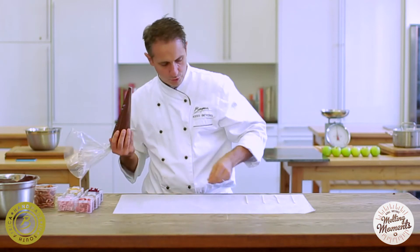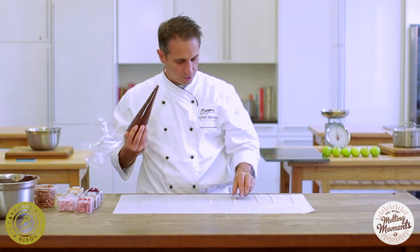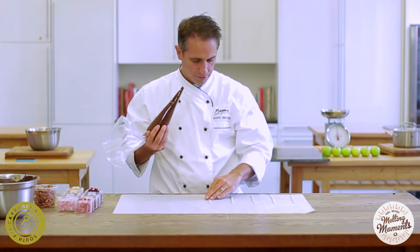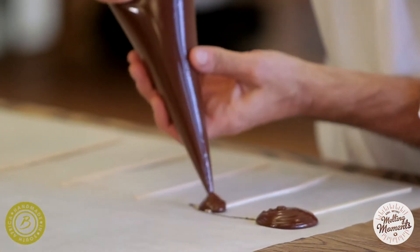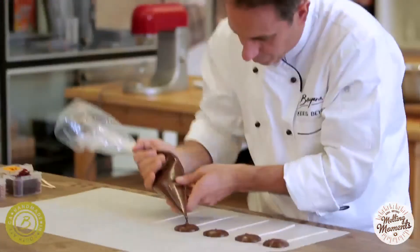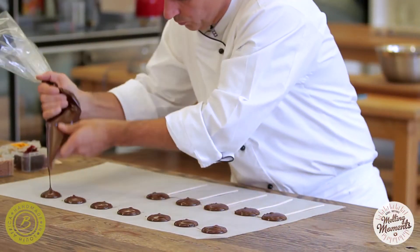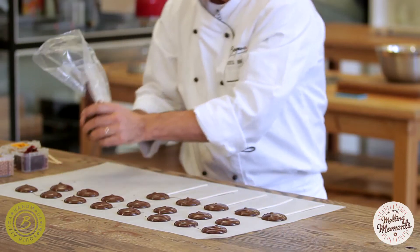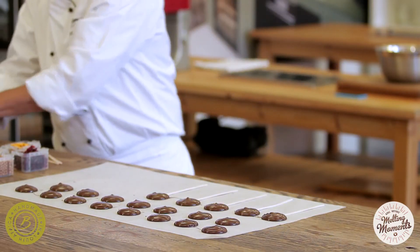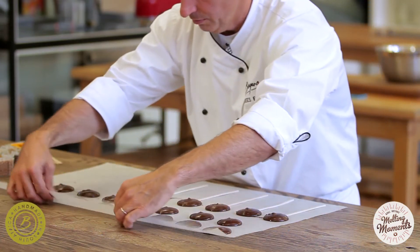For the lollipops, which we'll do first, we just put the lollipop sticks out on the paper and then we're basically just going to pipe chocolate on them. We're going to give the paper a little shake just to even them out a little bit.